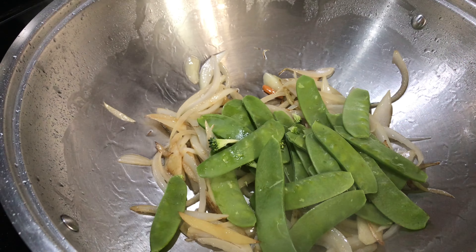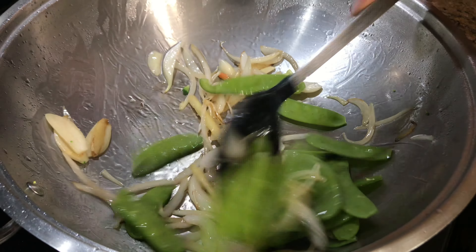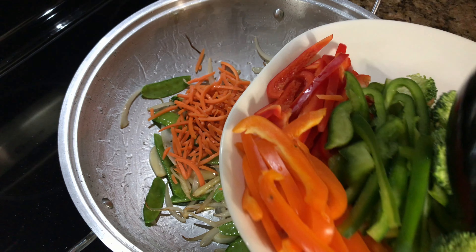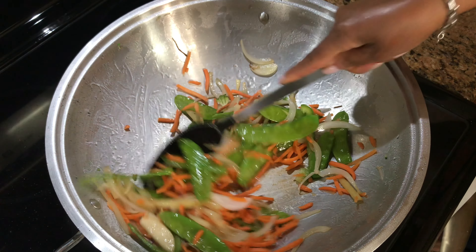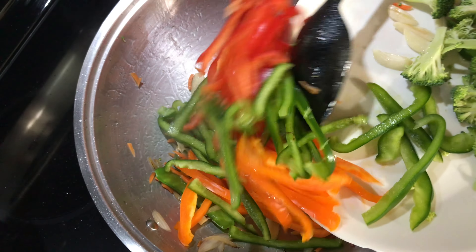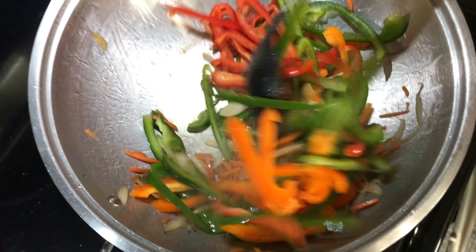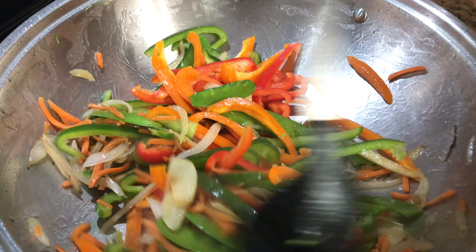Next I'm adding the snow peas — this is what's going to take a little longer. Then I'm going to put the carrots in. I think the last one I'm going to add is the broccoli because I want to keep it a little firm. I'm going to add some peppers — I have all three colors. You can add whatever vegetables you like — you can put bok choy, just whatever you like in there.